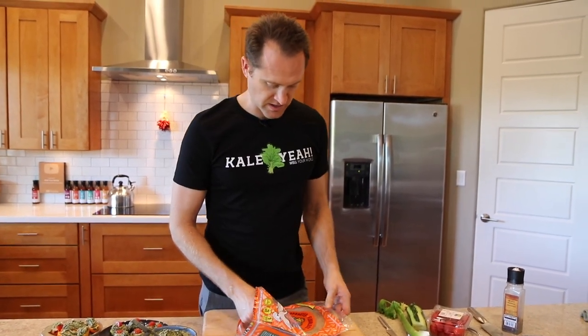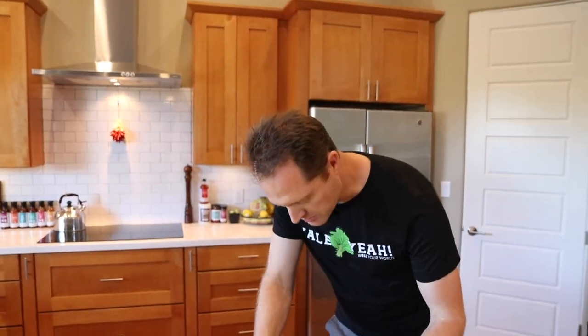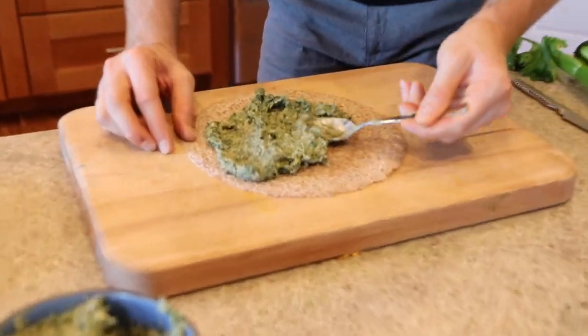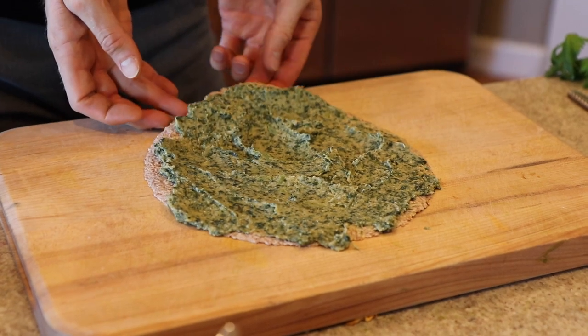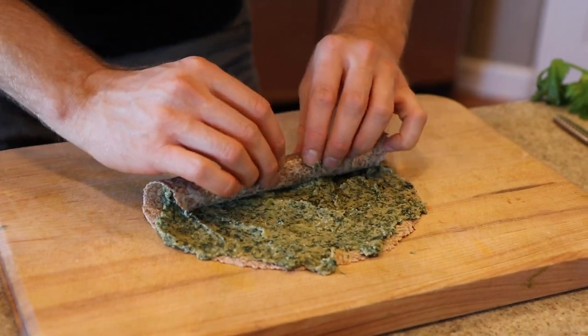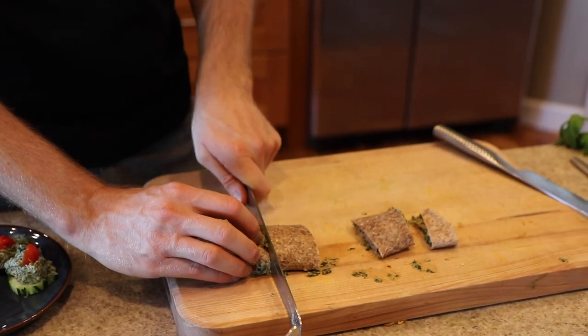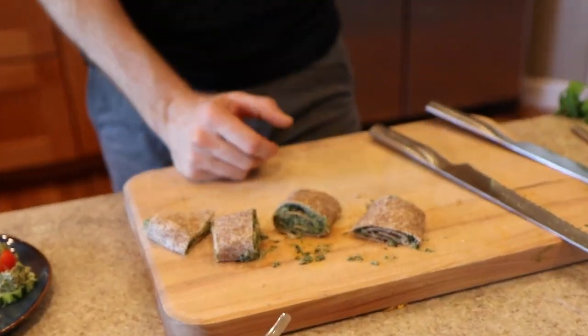Here's another idea — we've got some Ezekiel tortillas. Can anyone say pinwheels? Get that dip in there and roll it like a pinwheel — roll it like a burrito. Cut this baby into pinwheels carefully, don't squash them. There you have a nice little pinwheel. These would be great for lunch, artichoke dip sandwiches — take them to camp, events, even the renaissance fair. Save money and your health.